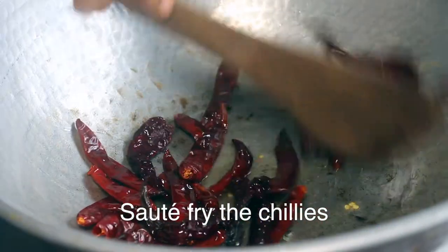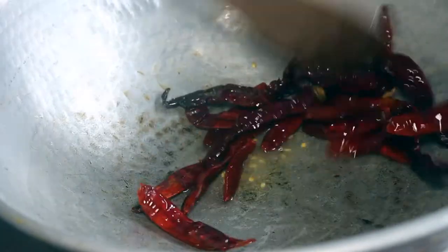We will cut into the rice. It is very famous. We will cut into the rice and fish.